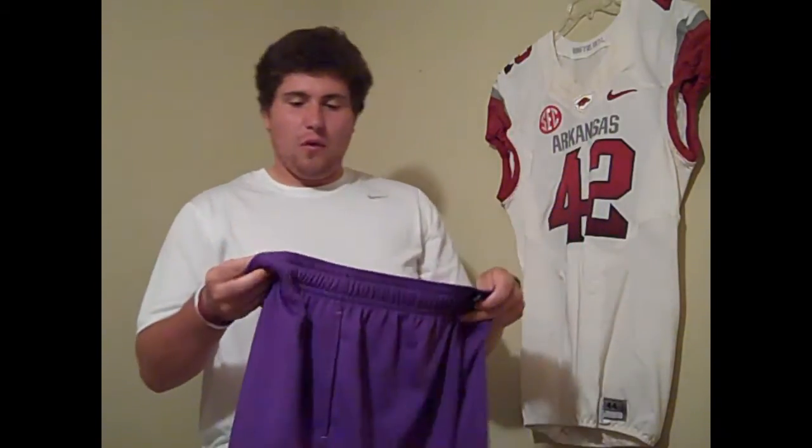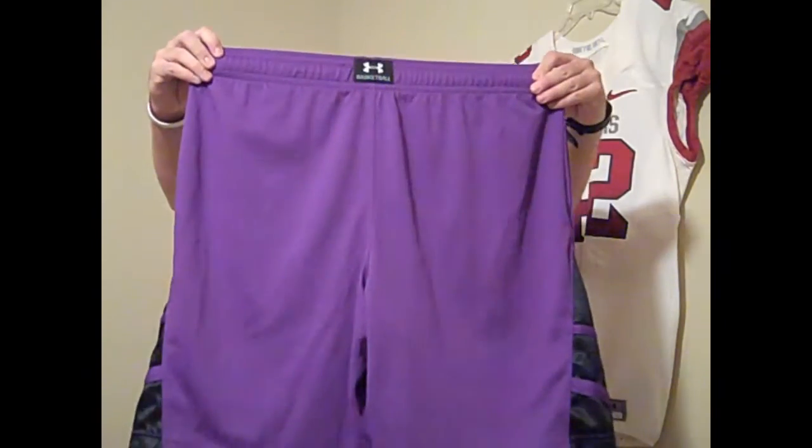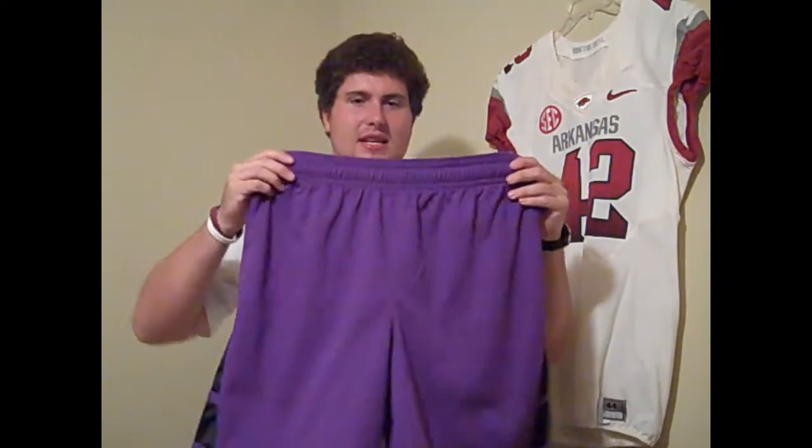As far as performance goes, what I like about these — I believe this is a ten and a half inch inseam short, I want to say. What I do like about it is the simplicity. You've got pockets on both sides, which is a plus, and most basketball shorts do come with pockets.